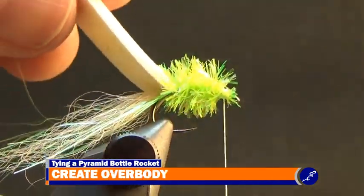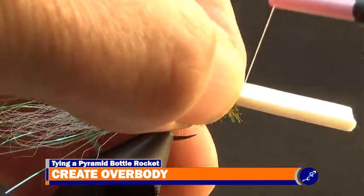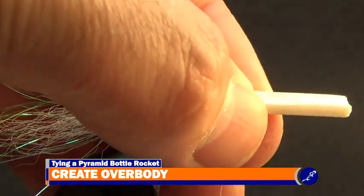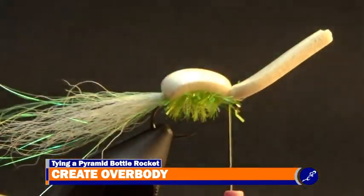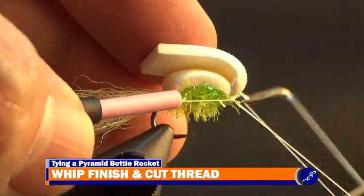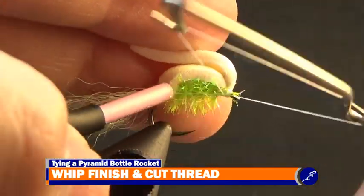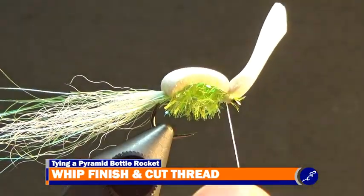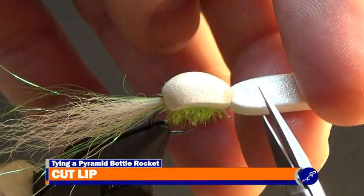Now that the underbody has been created, fold the foam over the front of the fly and hold it there as thread secures it to the shank. Lift the lip hanging over the fly as a couple of three-turn whip finishes are applied to the shank. Then cut a lip for the Pyramid Bottle Rocket that is about a gate wide.